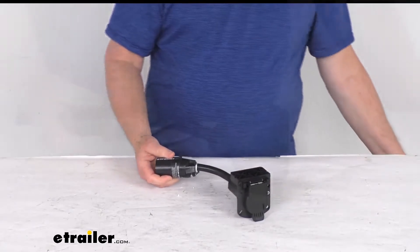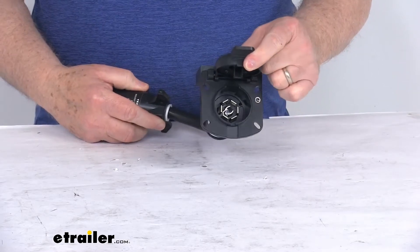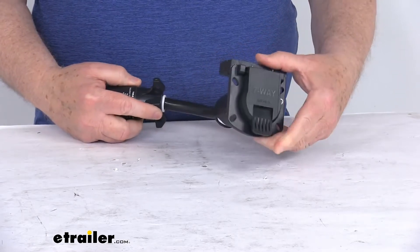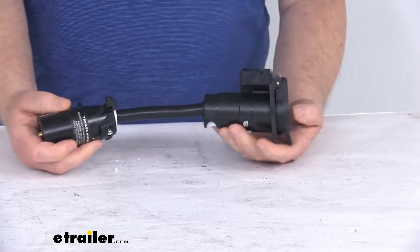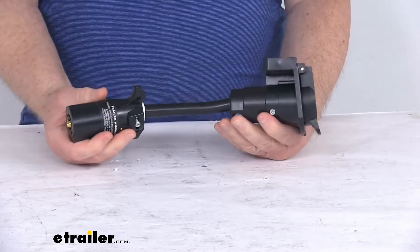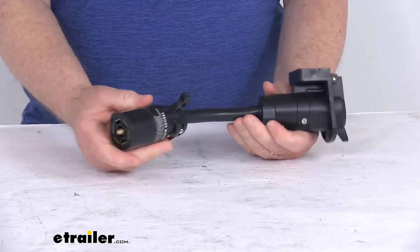This will basically plug into your existing seven-way socket and it provides a new seven-way socket that's able to recognize LED trailer lights. They use built-in resistors which will enable the LED signals from your trailer to be read by your vehicle's computer, and to install this there's no cutting or splicing required — it's basically just a plug-in.